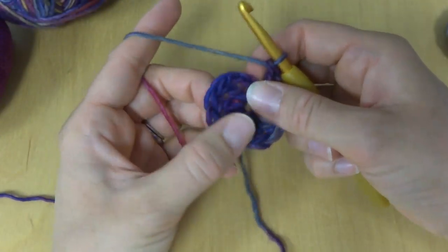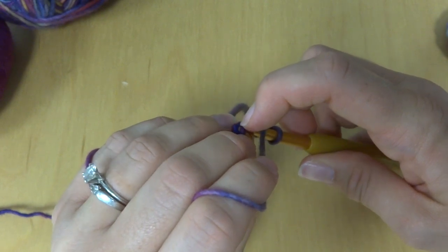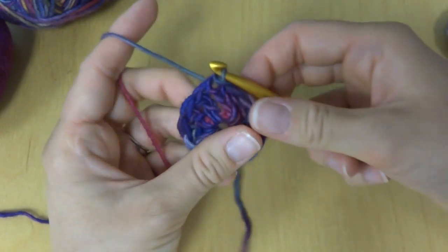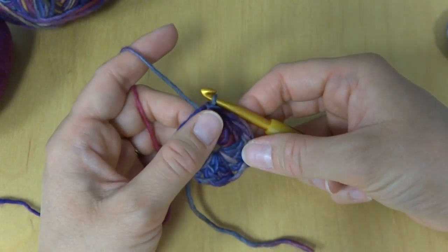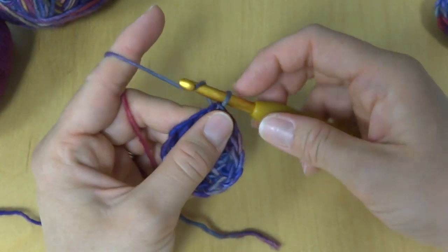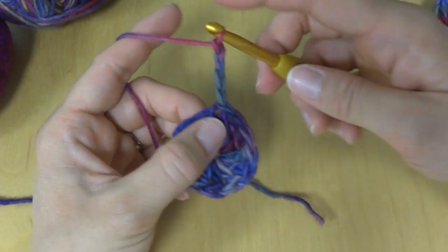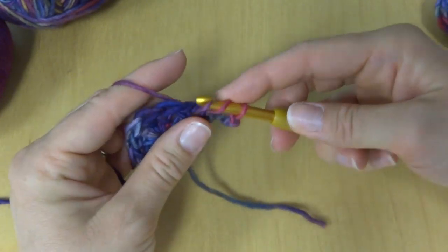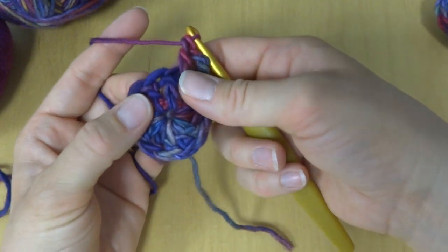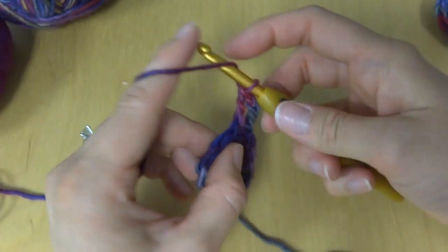To complete the first round of our ring, close it up with a slip stitch: insert your hook into the chain, then work a slip stitch to close it — it should look like that. Next we're going to work the second round of our circle. Chain four again — one, two, three, four. Locate the first space. When I say space, I mean in between the double crochet posts; you're going to work your stitches right into those spaces.